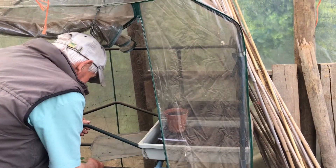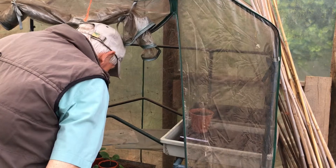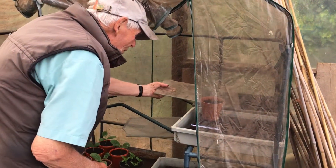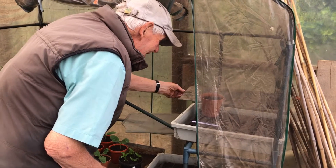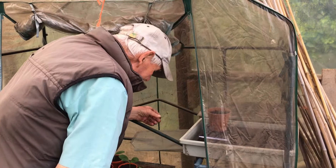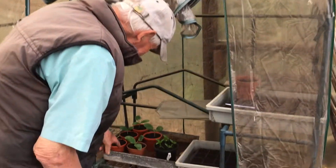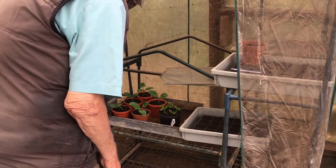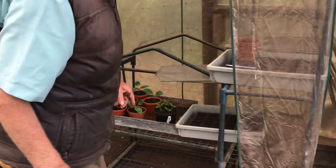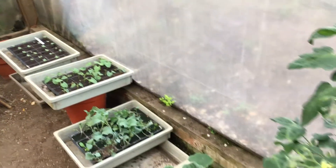Let me put a piece of glass over it for the first three or four days. We've got peppers there and courgettes there and lettuces there and umpteen sweetcorn there. I'll just water those and then I'll cut them. Thank you.